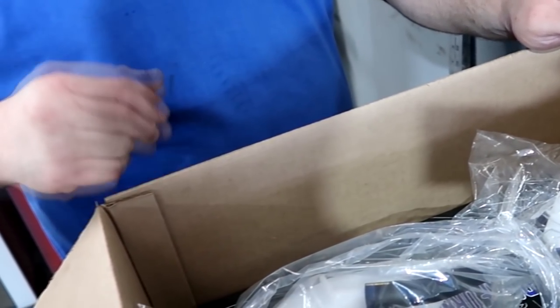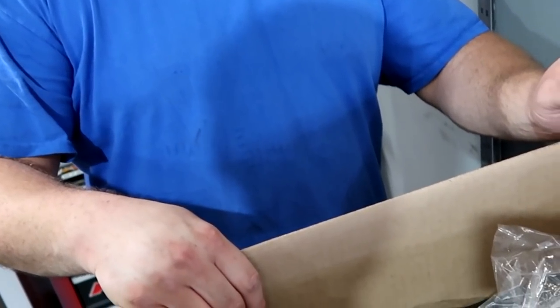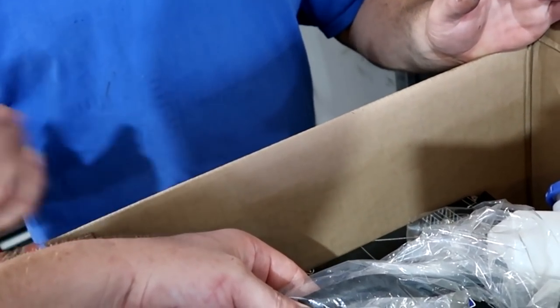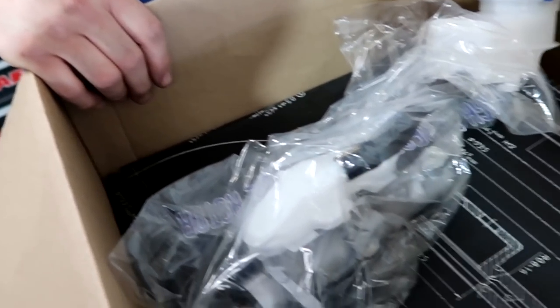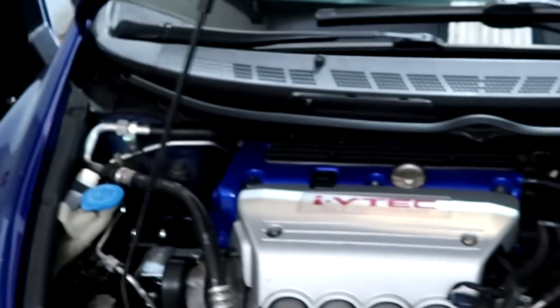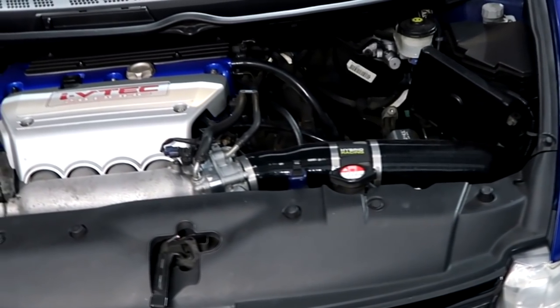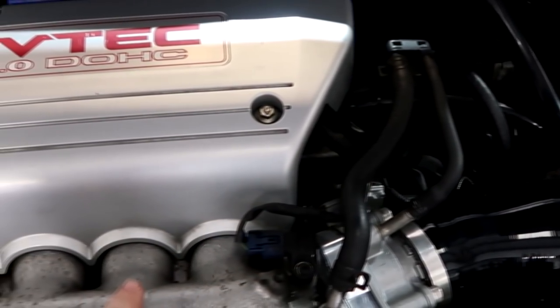The master cylinder was getting a bit squishy — it's not clear if it's leaking or what, but it just loses a little pressure. It might just need to be bled; there might be air in the system. But if you're going to do a full brake system on your own car, just get the part just in case. I try and do this with customer cars too. I don't like to upsell people on things they don't need.